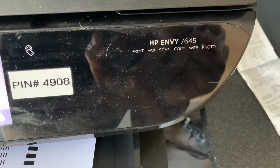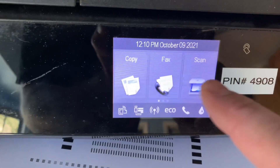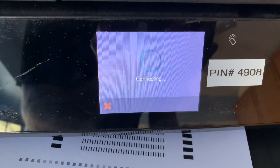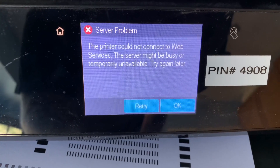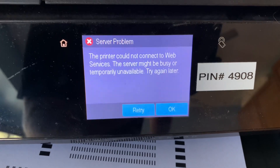If you have an HP printer that's a few years old — this is an NV7645 — this always used to be able to scan to email. You would hit scan, then go over to email, enter the email address, and it would email to whatever address you put in. Well, now it's telling me 'server problem, could not connect to web services, the server might be busy or temporarily unavailable, try again later.'